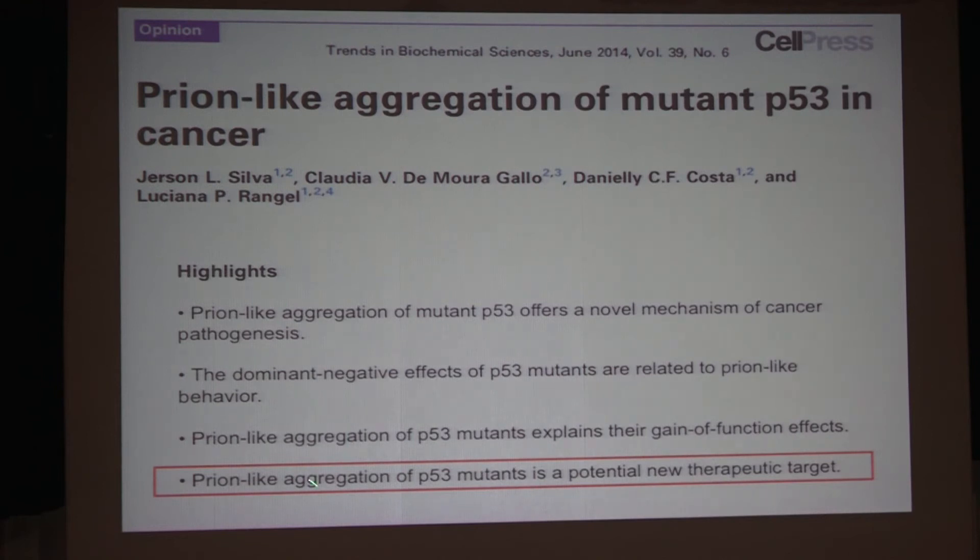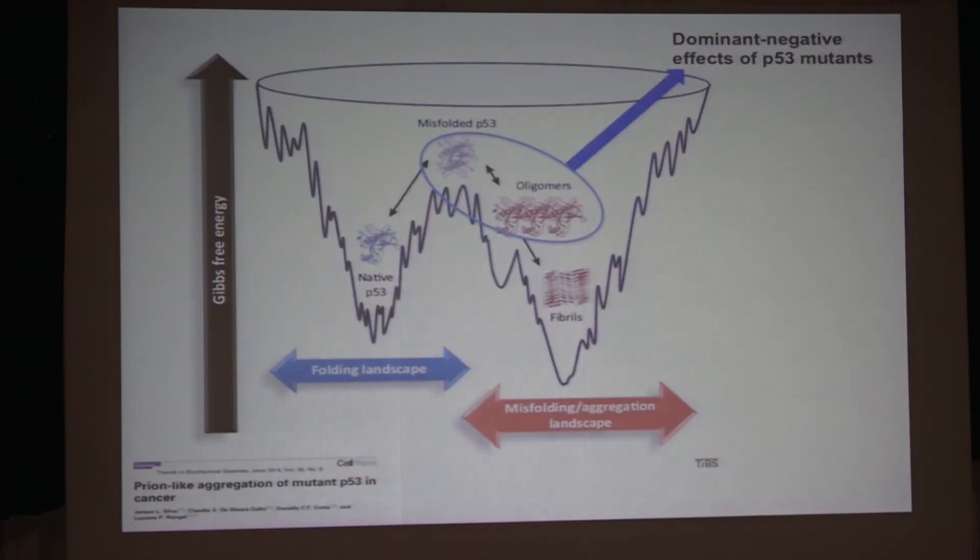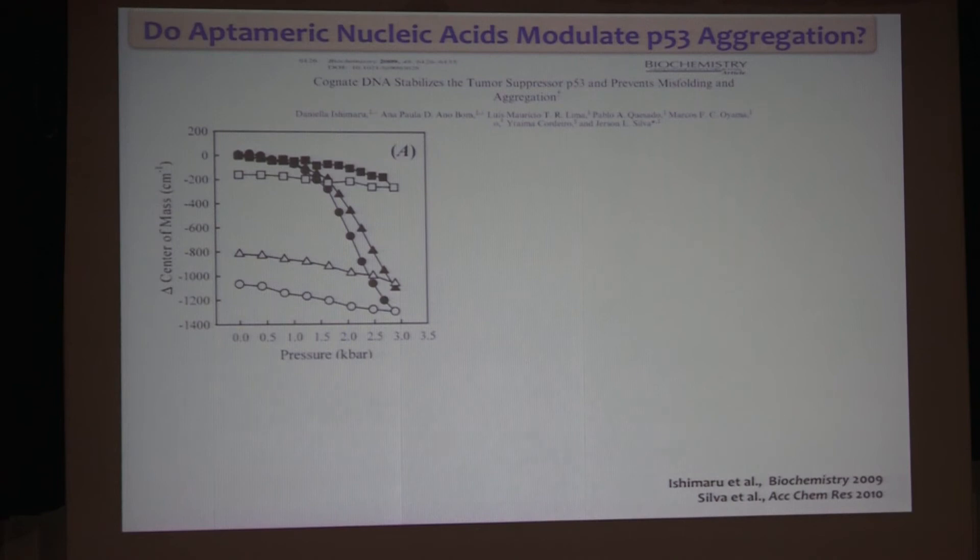Now I want to address using this prion-like aggregation of p53 as a therapeutic target. Maybe if we can prevent aggregation of mutant p53, we could find a way to treat cancer. Cancer is a very complex disease, but since mutant p53 is present in 50% of cancers, and taking into consideration a recent review — p53 mutant cancers will lead to the deaths of more than half a billion people alive today unless we have a way to treat them. The idea is to block the formation of these oligomers, especially because in cells we find many oligomers.